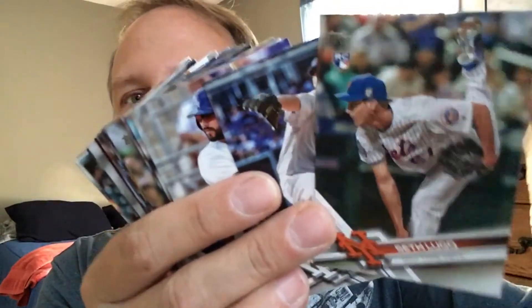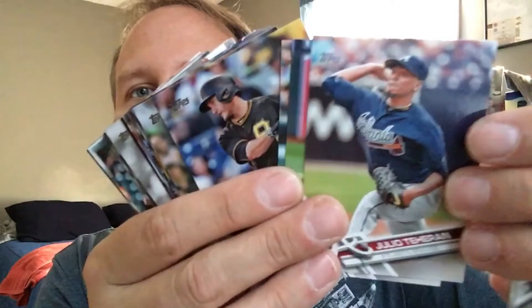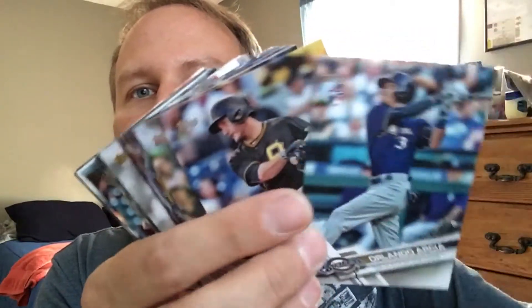What do we got here? Billy Butler. He's not with the team anymore — don't bother sending me any Billy Butlers. A rookie card of Orlando Arcia. Okay.